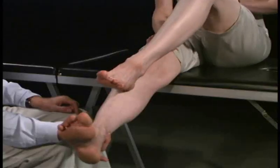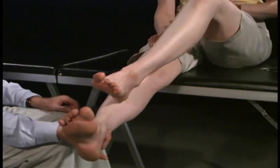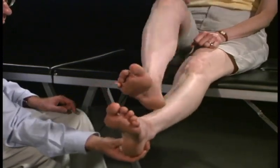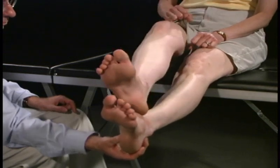Now I'm going to have you hold your leg out straight — I'll support it — and I want you to take this heel and when I tell you, touch it on your knee, run it straight down your shin and straight back up, and do it several times. Go ahead. Straight down. And now the other side — switch sides. Good.